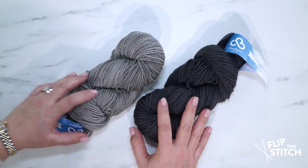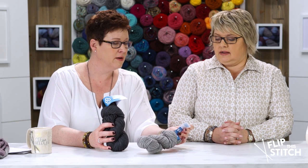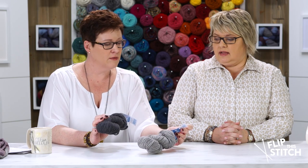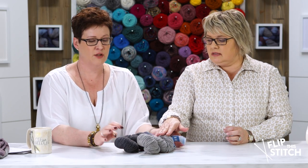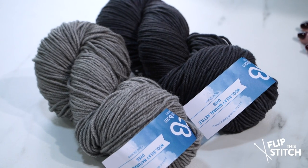A yarn can make or break a project. I had never tried this yarn — it's called Cloudborn Highland Natural Kettle Dye Wool Bulky. They're both kettle dyed and there are some semi-solids. It's a high-twist Highland wool yarn in bulky weight, which is what we use for this pattern. It couldn't have knit up quicker — I had these done in a weekend, which makes it the perfect gift.